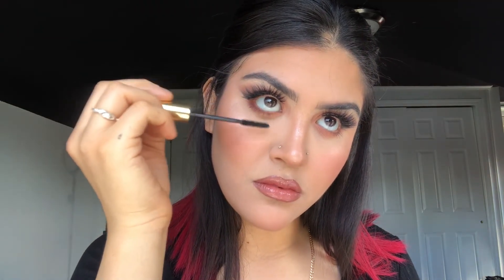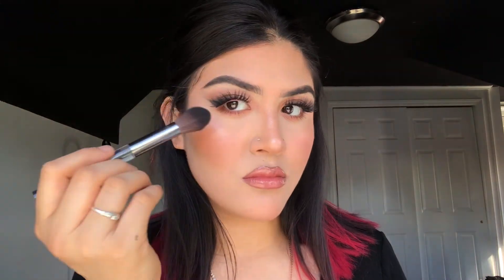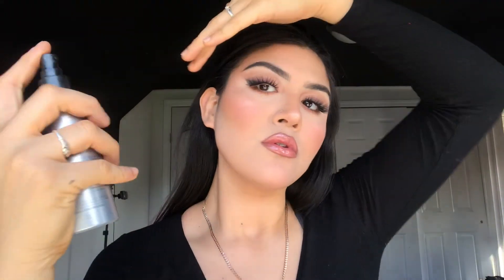To finish off the eye look, I'm going to be taking that same mascara and applying it to my bottom lashes. This look isn't glowing enough, so I'm going to take this Ofra highlighter and apply it on top of that extreme highlight. To set my whole face, I'm going to take the Cover FX setting spray — and that's the final look, guys!